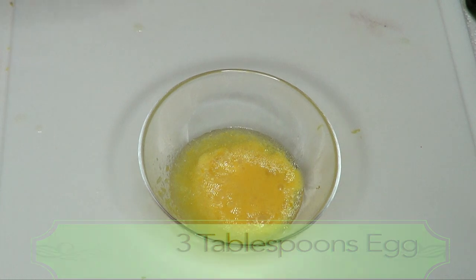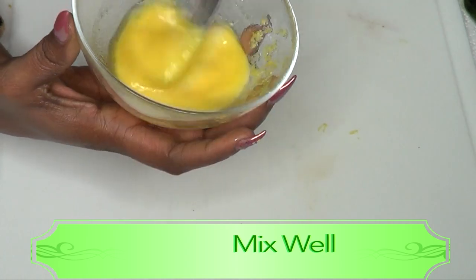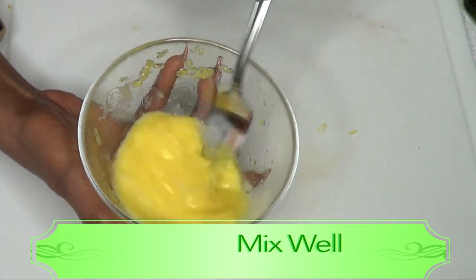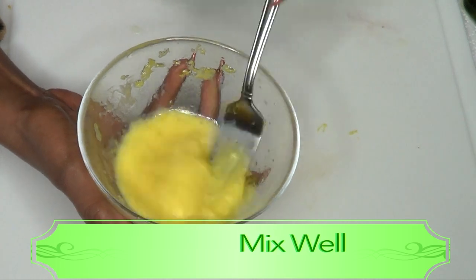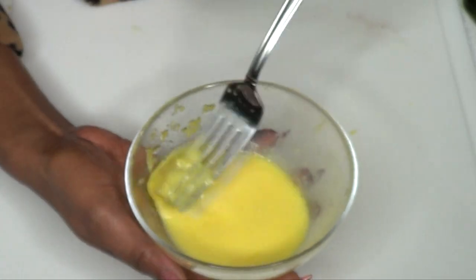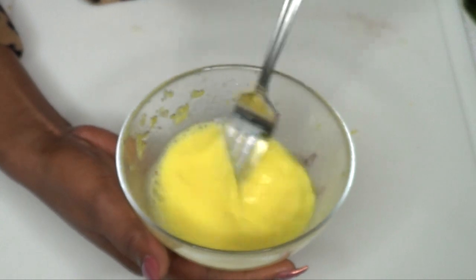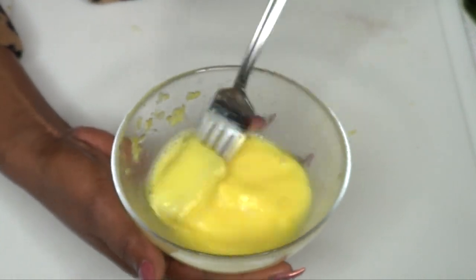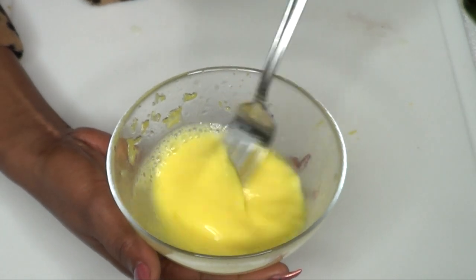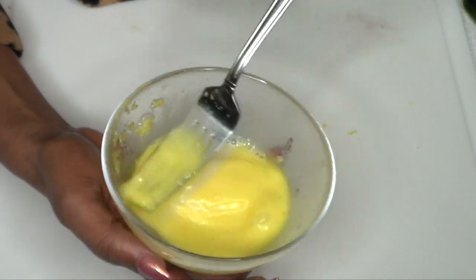Fresh eggs are always best, though store-bought carton eggs work too. Blend everything together really well. What the lemon zest does is take away the scent of the egg — you no longer smell any egg at all, just the lemon from the juice and the zest. Now the mixture is ready.